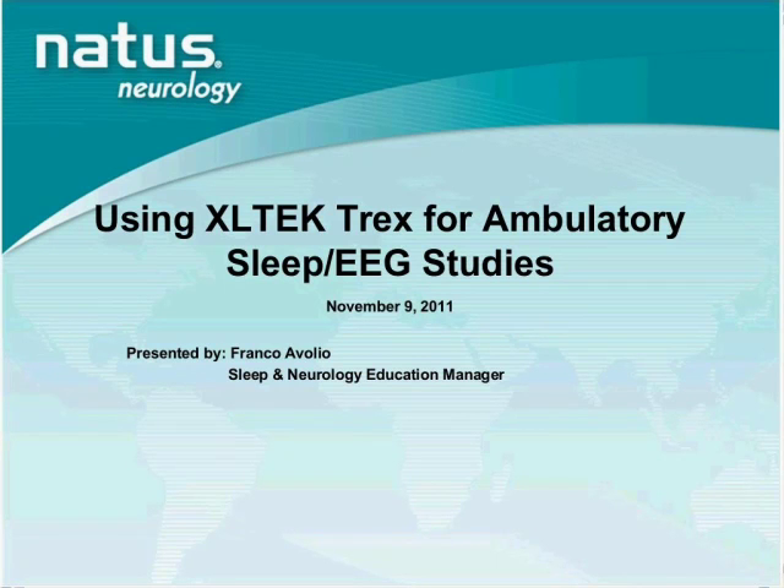The Trex is compatible from version 6.0 right up to the latest release, 7.0, and it will also work with the upcoming release 7.1 — so it's applicable to all versions. The assumption I am operating on today is that you have some working knowledge of how to use SleepWorks and Neuroworks. Today's session is really about using the Trex Amplifier for the purpose of ambulatory recording.